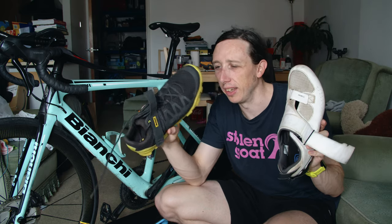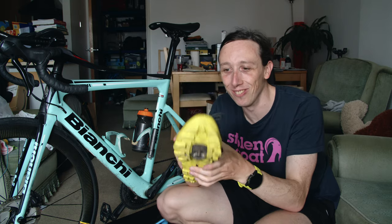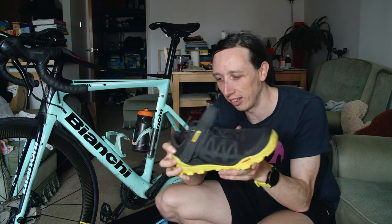So these are the Shimano TR5s and these are my Maverick Crossrides. They look a bit like trainers — everyone in my other videos keeps going, why are you wearing trainers? They're not, they're Mavericks. They've got cleats on the bottom but they are lovely shoes. I'm not sure Maverick make them anymore, which is really sad because they're such nice cycling shoes.